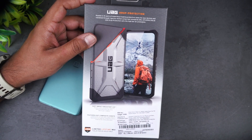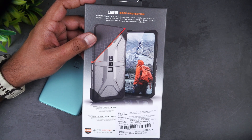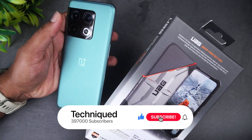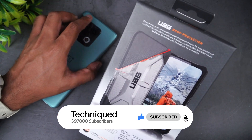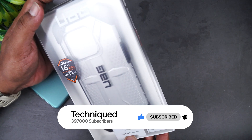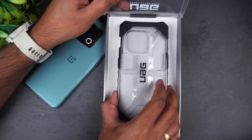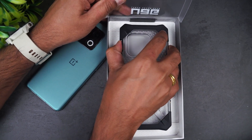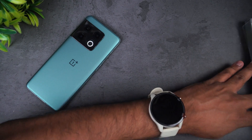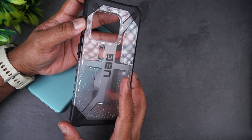This is priced at around ₹1,999 in India and is available on Amazon — we'll share the link in the description in case you plan to buy it. Now let's use this case with the OnePlus 10 Pro we have here. Almost 4.8 meter drop protection — let's open this up. There you go, so this is the only thing inside the box.